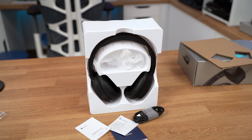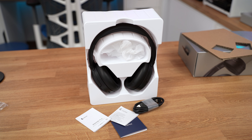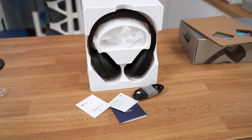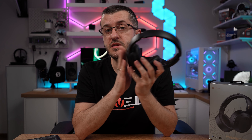When you first open the box, it's pretty basic. You'll find just the headphones resting in a plastic frame, all packed inside a bag. Alongside the headphones, you'll receive a USB-A cable for charging and connecting with a PC, and a tiny user manual — so bring a magnifying glass.